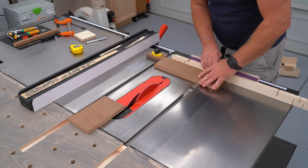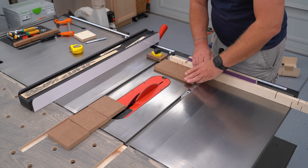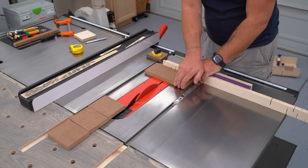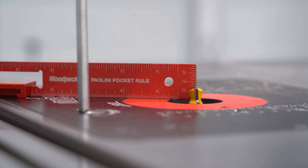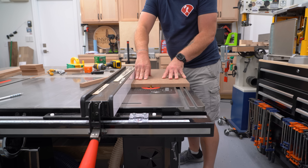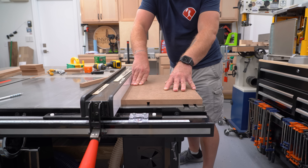The only measurement that's really critical here is the width of the fence, because you don't want any left-to-right play once it's all put together. I installed a ½-inch, 14-degree dovetail bit in the router table at 3/8-inch high and ran two dovetail grooves four inches from both long sides of that face piece.